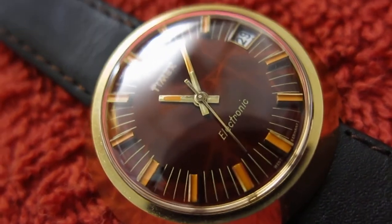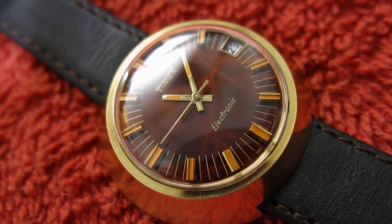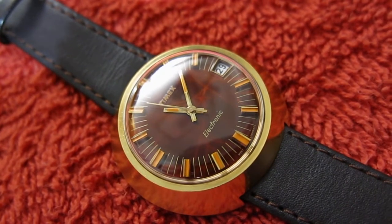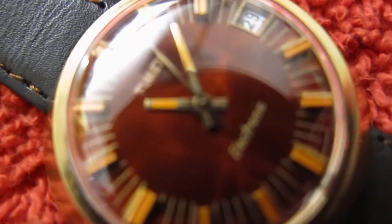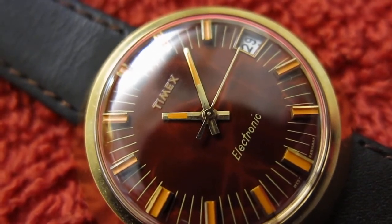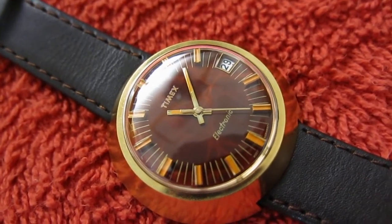I'm trying to get it closer so you can see it — excuse the shaking, sorry about the reflection. But you can see the beautiful condition of this. This takes an SR44 or an LR44 battery. I know it's a bit annoying to have that little reflection in there — I'm just doing that so you can see the Timex. Applied numbers were batons, orange, and it says 'West Germany' on the dial. It's a beautiful watch — it's probably about my best electric watch now.